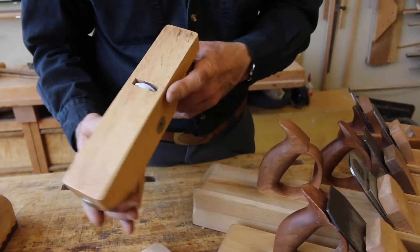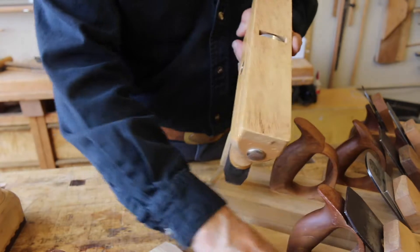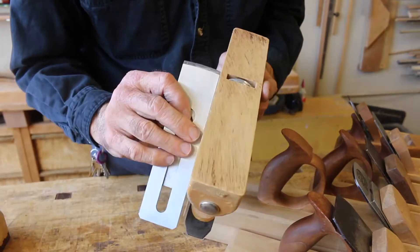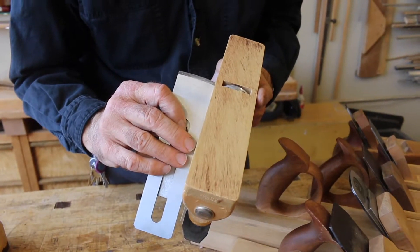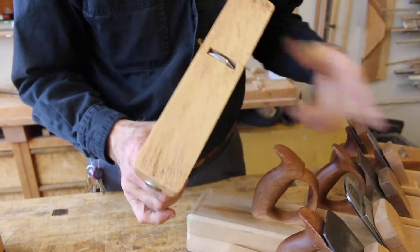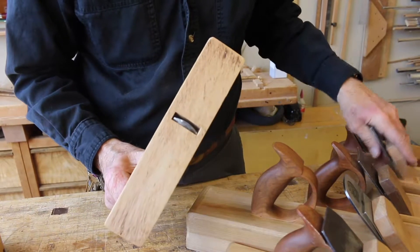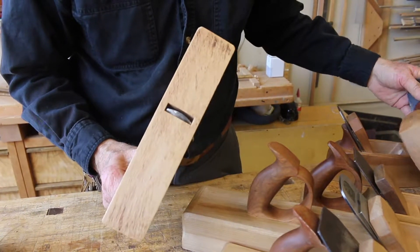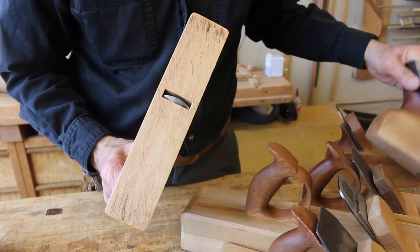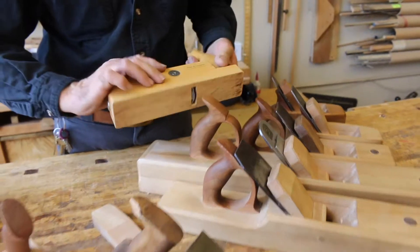So you can see the dominant factors here are these angles and these curves of the blade. That's a jack and that's tapered off a little bit. The other ones are curved as well. The smoothing plane blade is basically straight across, but dubbed off just at the edges so that we don't leave tracks in the work.